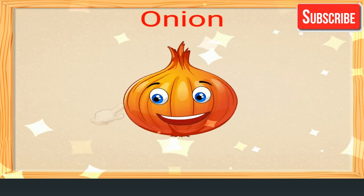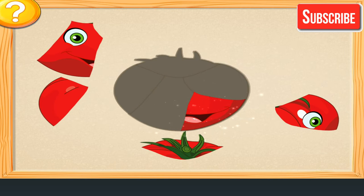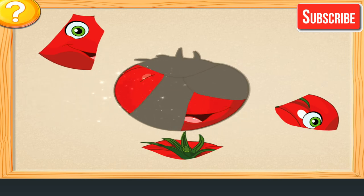Onion. Join the parts of the vegetable. That's perfect! Awesome!